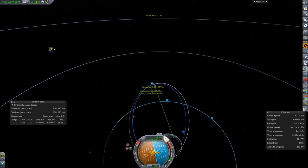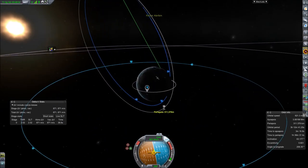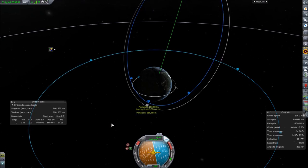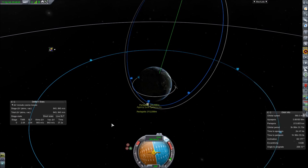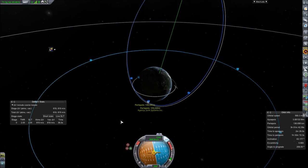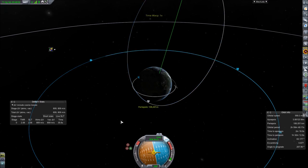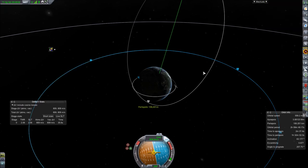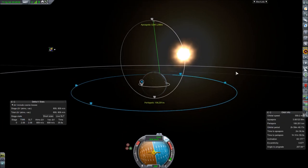Retrograde burn — focusing on the planet, getting the periapsis and apoapsis lined up: 103 and 311. Doesn't take much. Passing through 200 then 150 — and stop. The orbit indicator disappears, which tells you you're right on target. Maintain stability for 10 seconds — done. We have succeeded at putting the satellite into the correct Kolinia orbit!